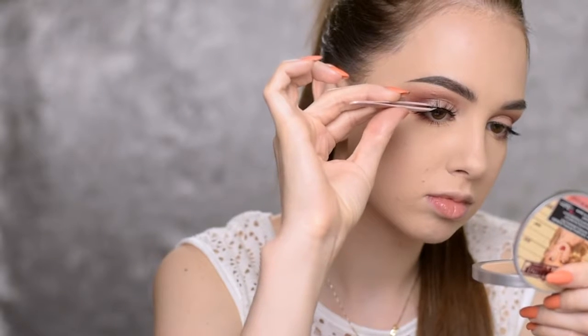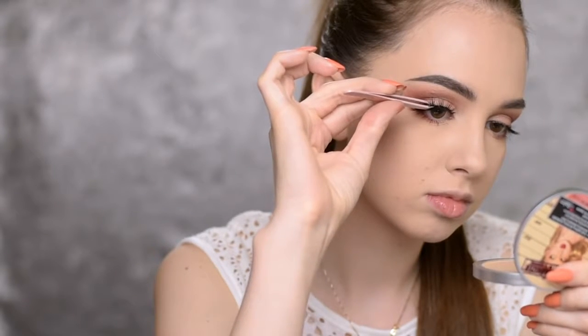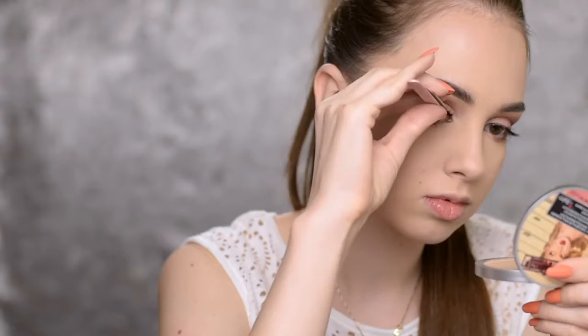I'm not going to do any winged eyeliner today — I'm just going to apply some falsies. You can definitely skip the falsies, apply some mascara, and be ready to go. I'll be using the Velour Lashes in the style Flush It. Then I'm going to highlight the inner corners of my eyes and the brow bone with the Mary Luminizer by The Balm, using a small blending brush by Essence.